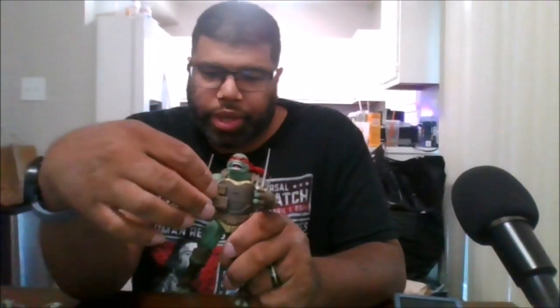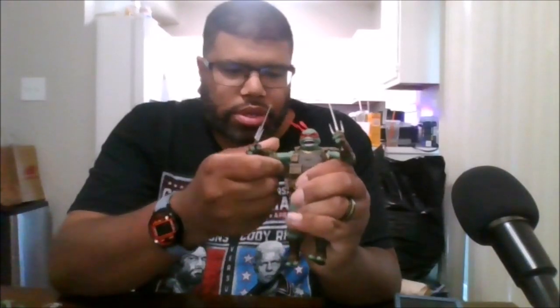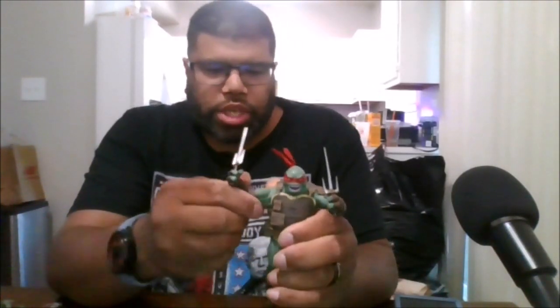Here is the Last Ronin Raphael. I have him holding his sai right now. You can rotate his head 360. You can also move his headband in the back 360. You can rotate the arms 360, they can go out to the side. You get nice bicep rotation, double arm bands, and you can rotate the wrist 360.